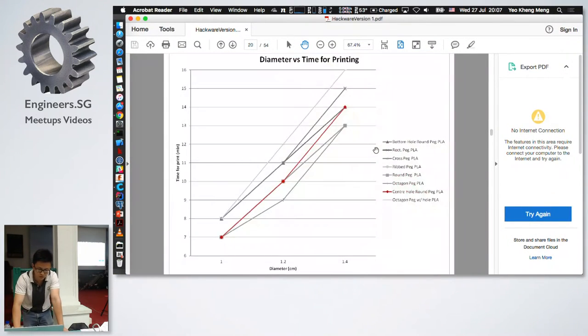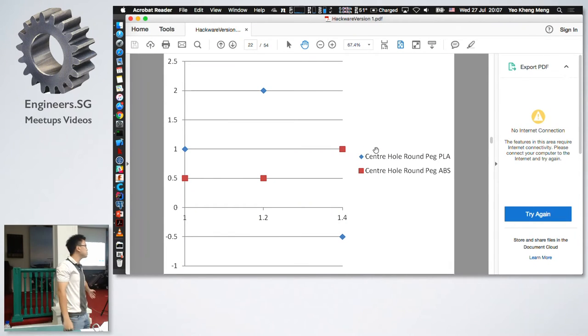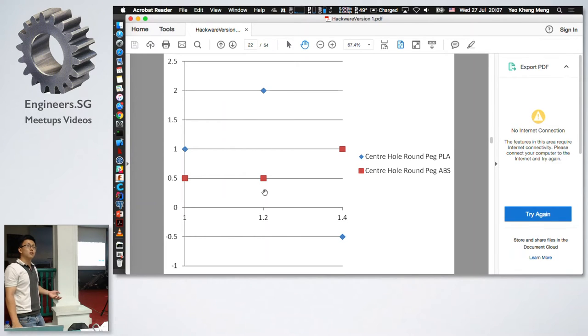For the fit, in my subjective opinion the central peg is a marked improvement over the round peg at zero tolerance. Because of the hole in the center, you can push the sides of the peg into the hole much more easily. It generally hovers around zero to negative 0.5 on my scale, which I consider a good fit. I can see why a lot of people print this design for press fit parts.